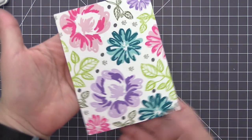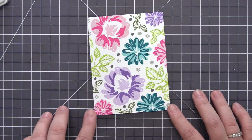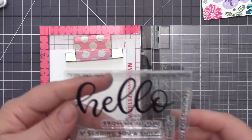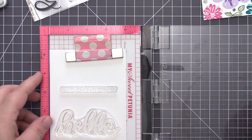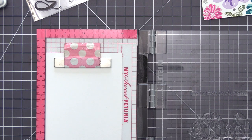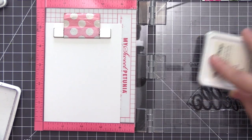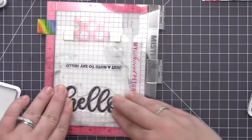Once I was happy with that, we have our completed background, fully stamped. We have this great panel that kind of looks like pattern paper but we were able to customize it with all of our own favorite colors. You could do multiples of these, all the same color and stamp multiple panels at the same time, or mix it up and change the colors. Now that we have the background fully stamped, we need to add a sentiment to our design, and this can be a little tricky when we have created such a busy stamped background.